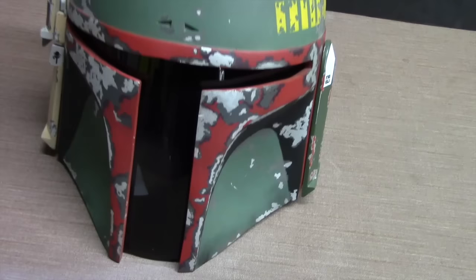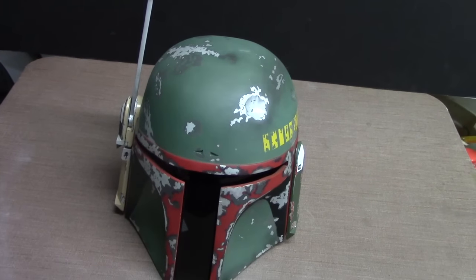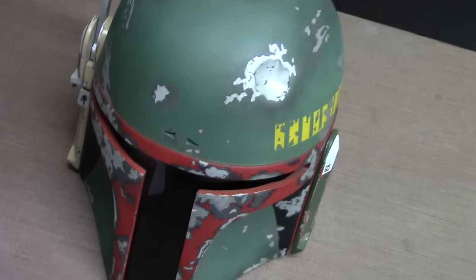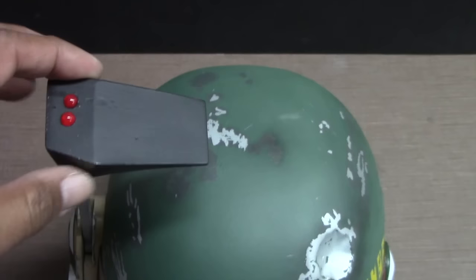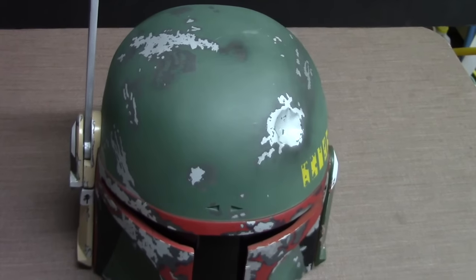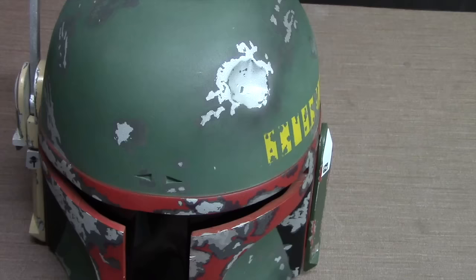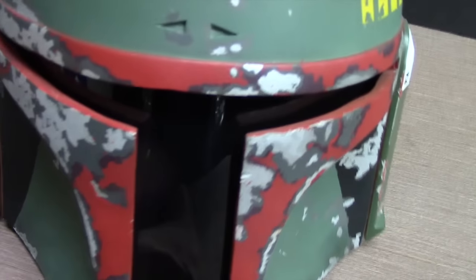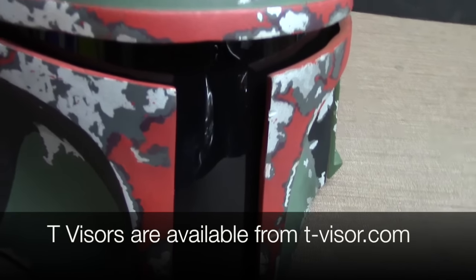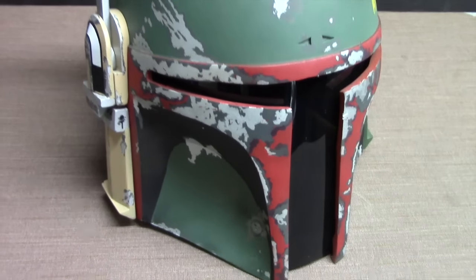Next up is a replica of a Boba Fett helmet, a kit I purchased off eBay for my son. It comes as a single cast of the helmet along with additional pieces to create the ear pieces on each side and the piece that lowers down. The build served as an example of how to use masking fluid to create a layered paint scheme, replicating the battle-damaged and worn look of the helmet. The face shield in the center was made by a different company that exclusively makes shields for these types of helmets. This is a replica of the Boba Fett helmet from Star Wars.